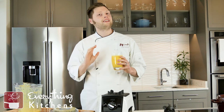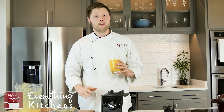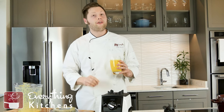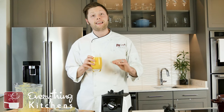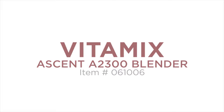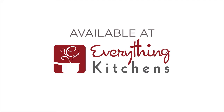I love Vitamix because it can do so many things — it can make hot soup, ice cream, and blend pretty much anything you put in it. If you're interested in the Vitamix Ascent A2300, we have the link in the description below. If you want to see more videos from us at EverythingKitchens.com, check out our website, pick out a product, and we'll unbox it for you. Be sure to like and subscribe, and we'll see you next time. Thanks, guys.